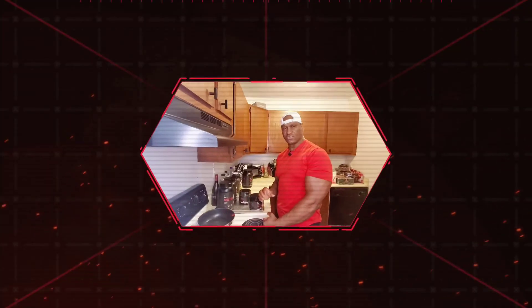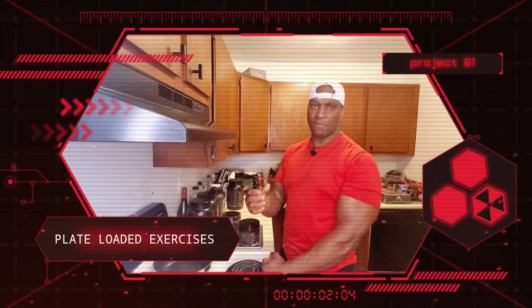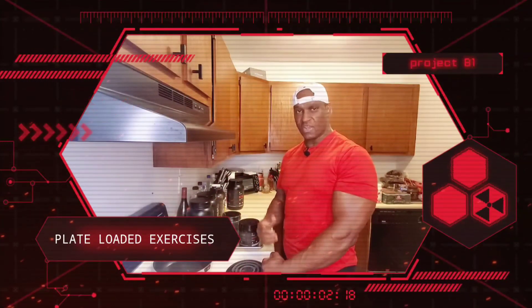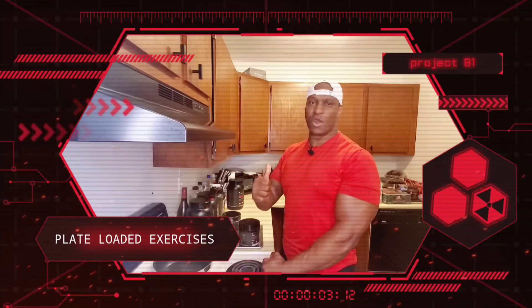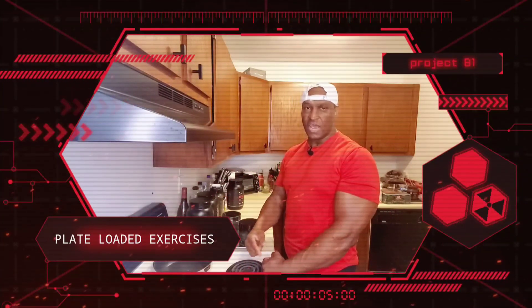That was an awesome workout with a perfect selection of exercises. When you implement plate-loaded equipment, you can essentially work more muscle fibers and ramp up the intensity, guys. Thanks for watching — hit that like, subscribe, and share button. Thank you for viewing my content. I love all you guys. I'll see you next time on Manny's Fitness Fortress.